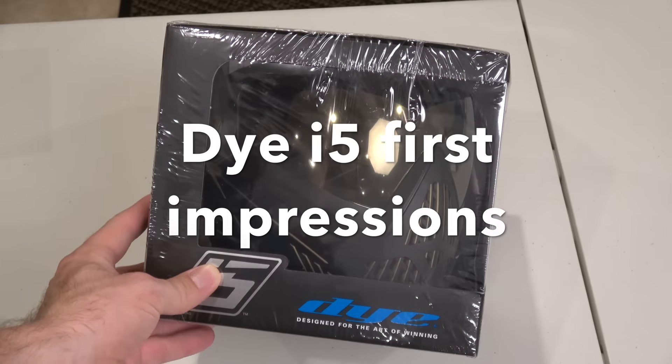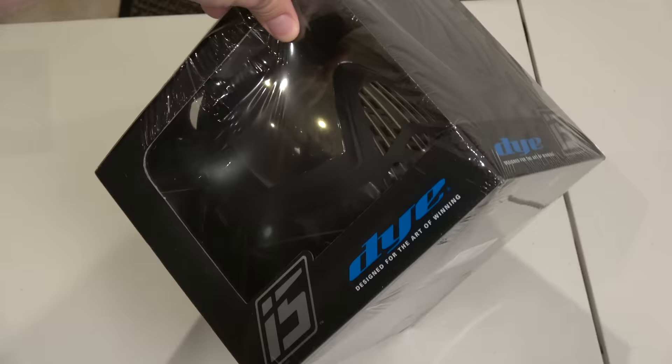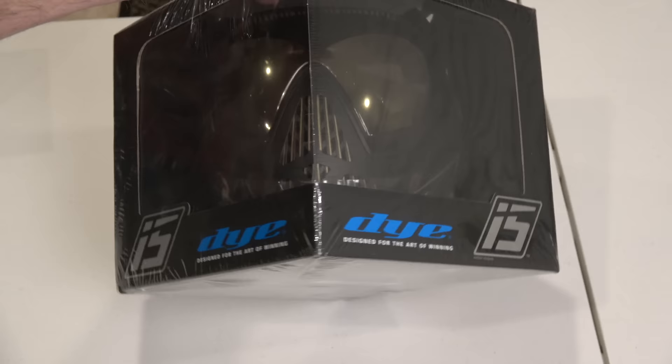I'm going to do a first impressions video on the Dye i5. I got this with the Paul Wizard today. It was pretty hard not to open this up at work, but I wanted to show my first impressions of it. I haven't seen these in person yet, or touched them, or anything like that. So let's open it up and check it out.